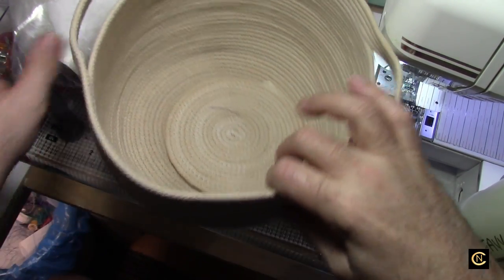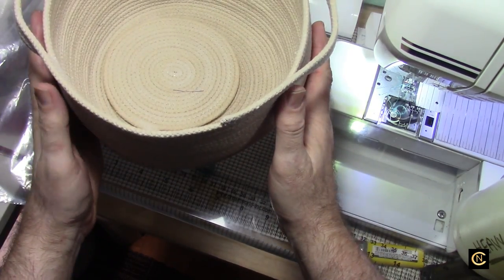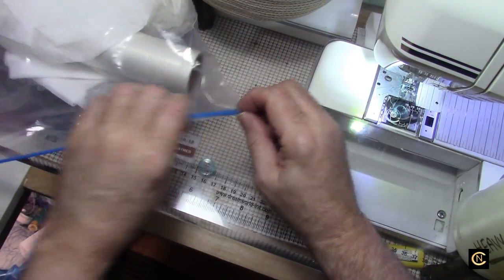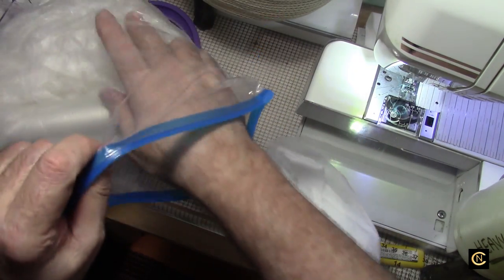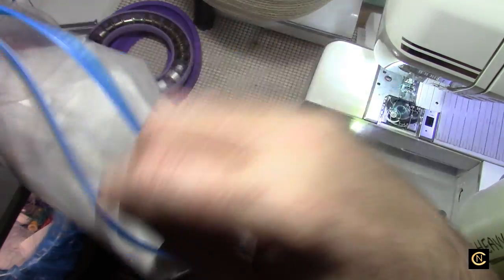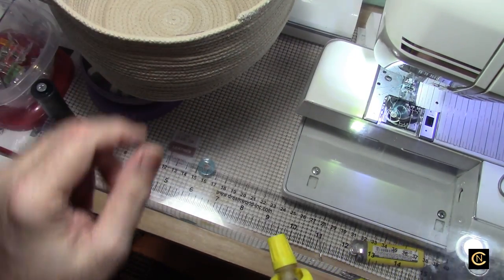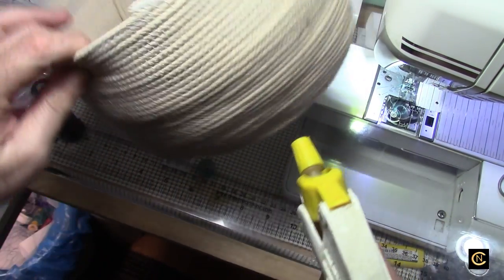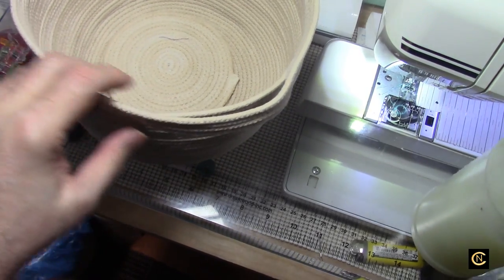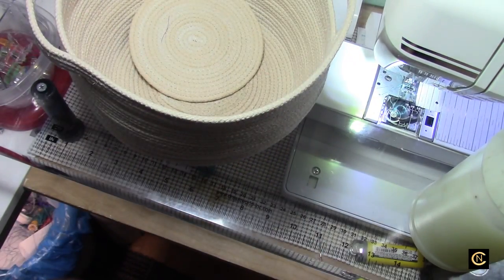Bonus tip: if you're using cotton clothesline rope and some of it is soft, you'll want to stiffen it up a bit. If you do free-standing lace, you use water-soluble fabric — don't throw the scraps out. Put them in a bowl of warm water, stir until dissolved, then put the solution in a spray bottle. Spray it all around the bowl, let it soak in, spray the inside and underneath, and after it starts to dry hit it again. Let it dry overnight and it really stiffens and hardens up the bowl for you.